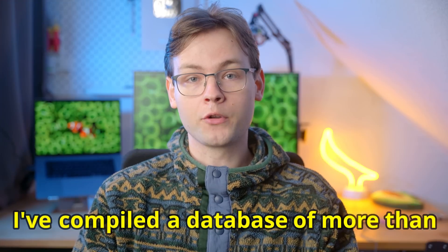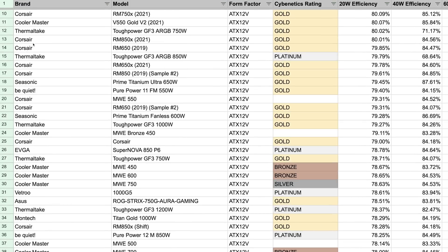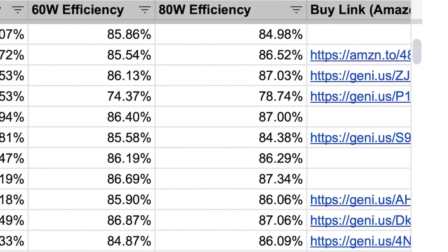I've compiled a database of more than 500 computer power supplies, all with their respective efficiency numbers at 20, 40, 60, and 80 watt loads. And with this data, we can finally see, once and for all, what is the best power supply for your low idle home server.